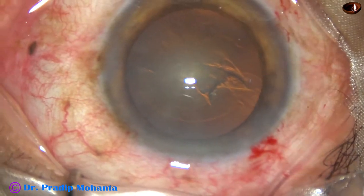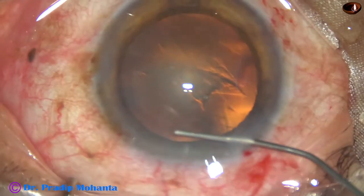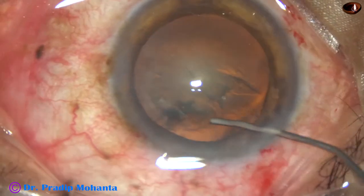Now hydrodissection is done. BSS is passed just under the anterior capsular rim. The fluid wave goes to the opposite equator.